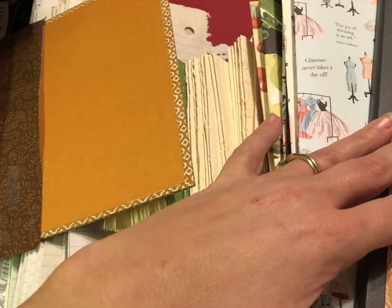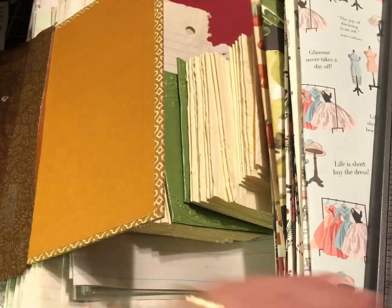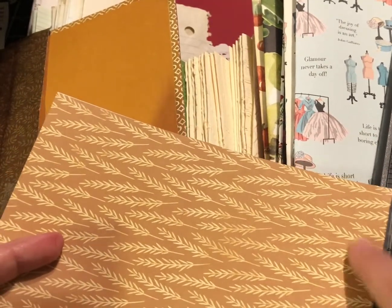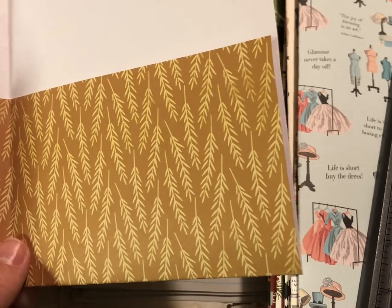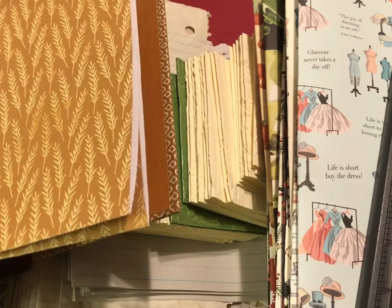Use my measurements lightly since old vintage books can vary a little. It comes out to about seven and a quarter inches tall by five and a half inches wide when folded. When you open that up it doubles, so it would be about seven and a quarter by eleven inches for the whole page. I cut them folded because it's just easier. In the next video we'll sew the signatures into the books.